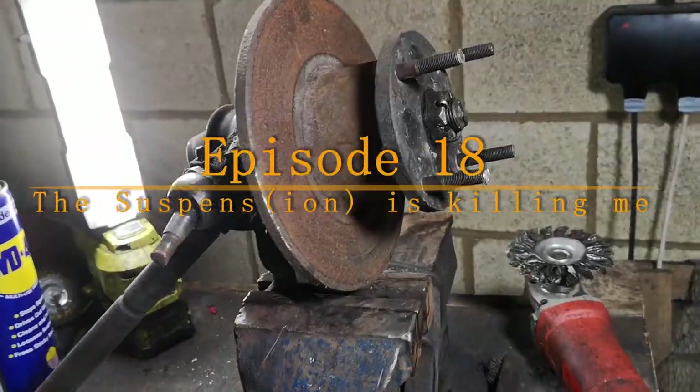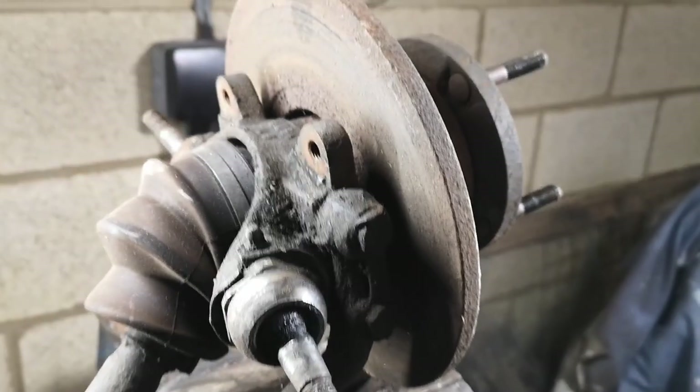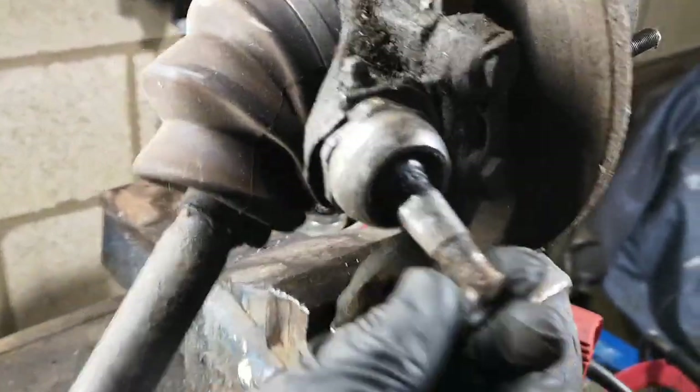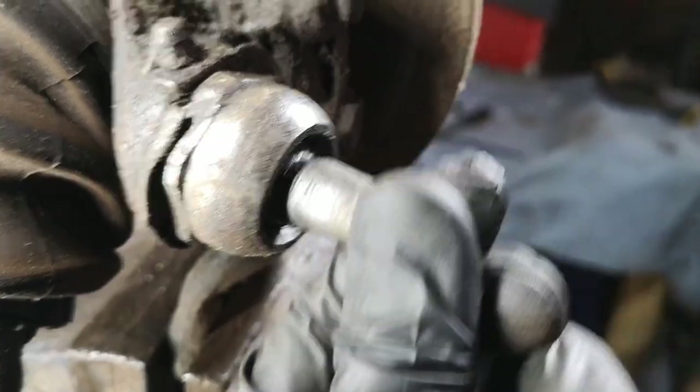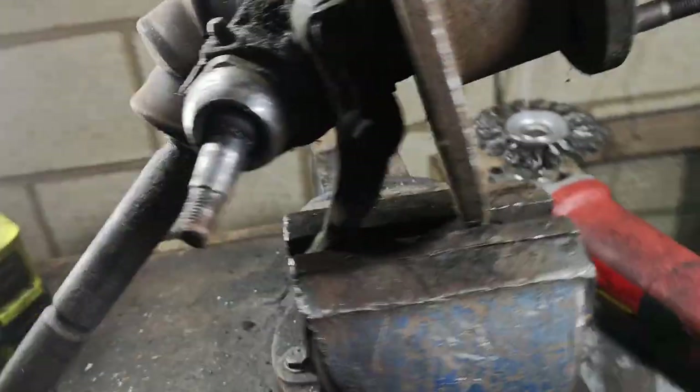Okay so there is the original mini hub. Rusty disc, not really worn out but rusty. Worn out, very tired. Wall joints - that one's not too bad but that one's awful. Hub needs some work, filthy.